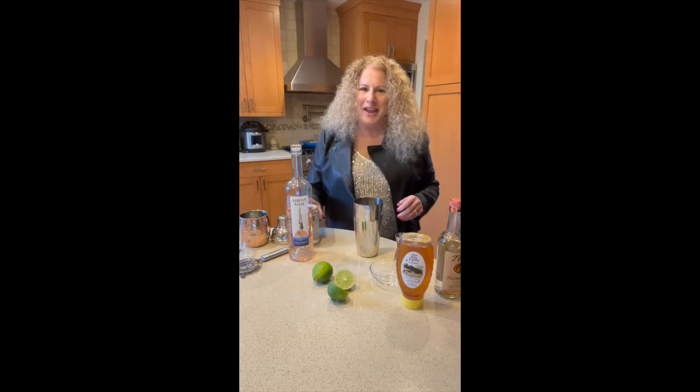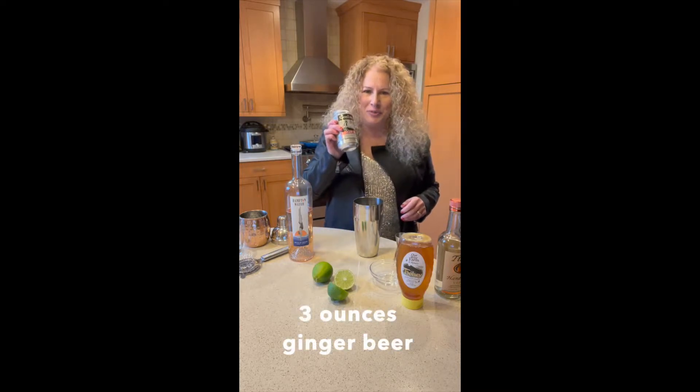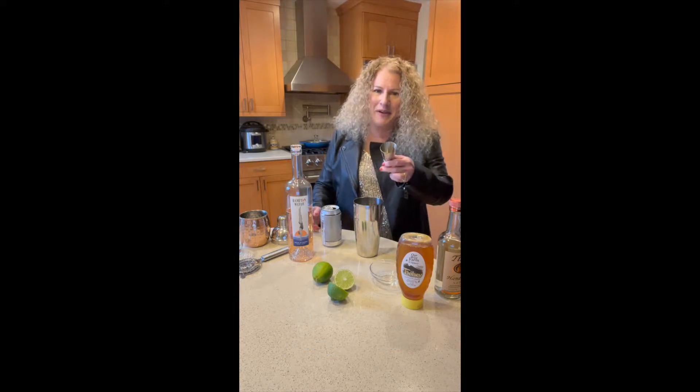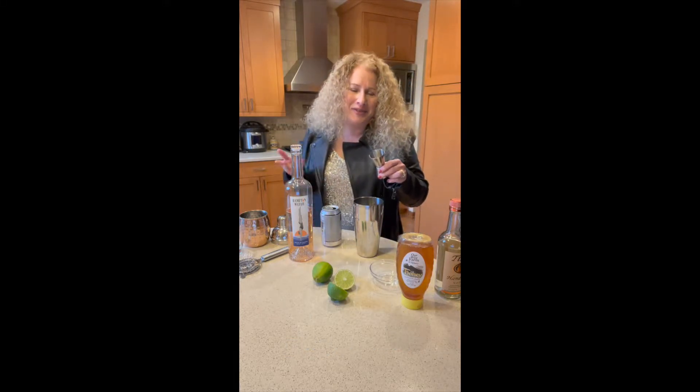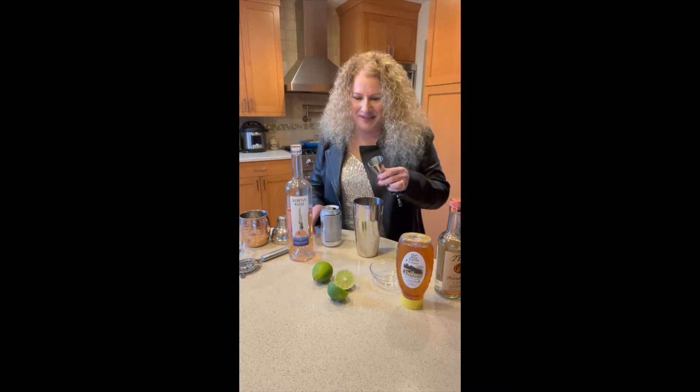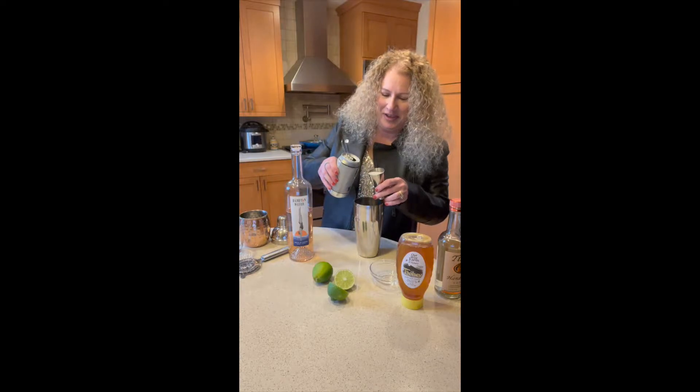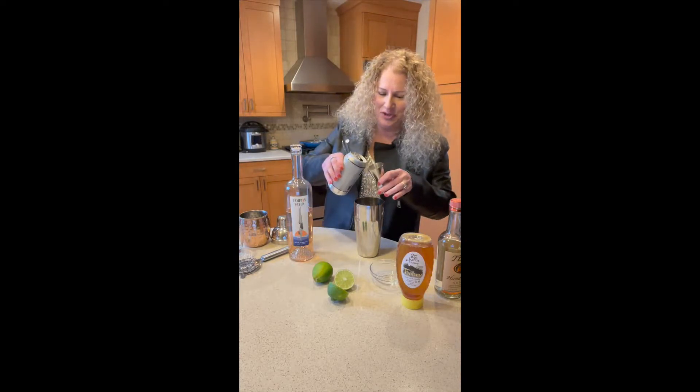Next we're going to add three ounces of ginger beer. We'll take our jigger and use the one and a half ounce side. You remember from math class that one and a half ounces plus one and a half ounces is three ounces. So we will add three ounces of ginger beer.